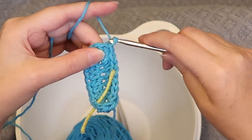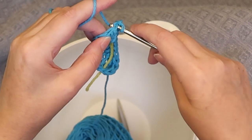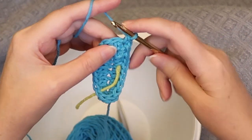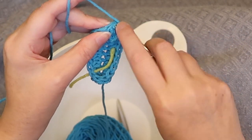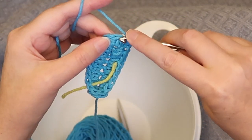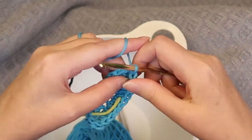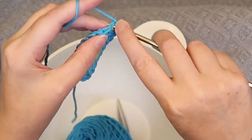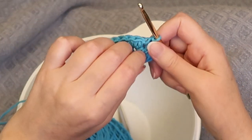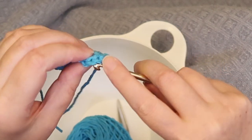First we do a chain one, and then single crochet into that first stitch, and single crochet right back into that same stitch. Next one: single crochet and single crochet right back into that same stitch. Now I'm going to go back and mark the beginning of this stitch — so we've done four: one, two, three, four.